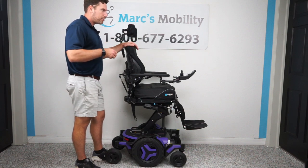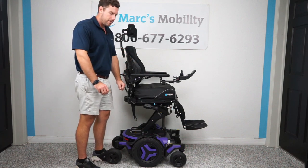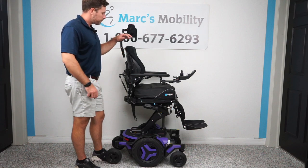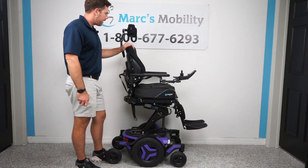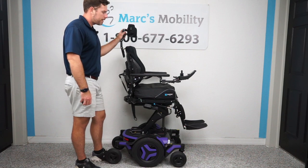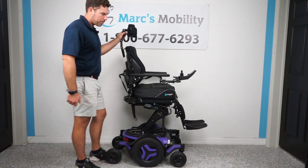Having the height elevation helps you reach things and makes it more accessible. Sometimes it helps people get out of the chair because they can stand up, lock their legs, and pivot out. If you do transfers into a vehicle or into a bed with a slide board, it's nice to have that ability to adjust height. If you're crossing roads or driving outside, it makes you a lot more visible when you're up high than when you're down low.